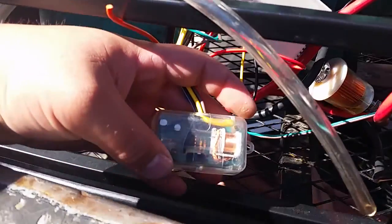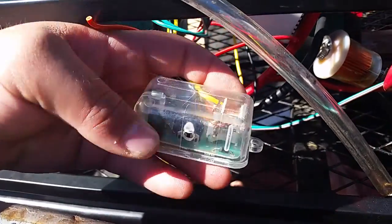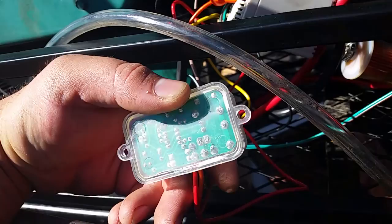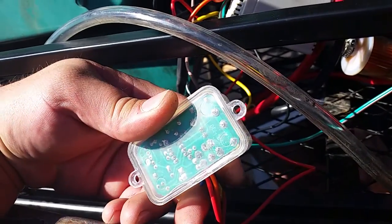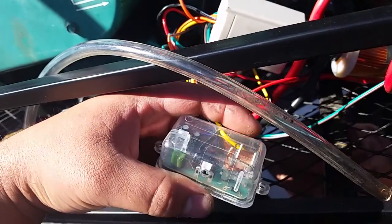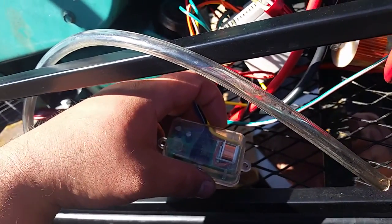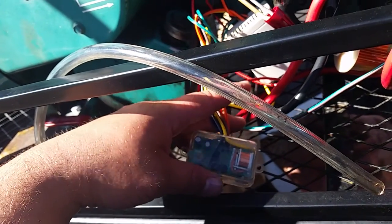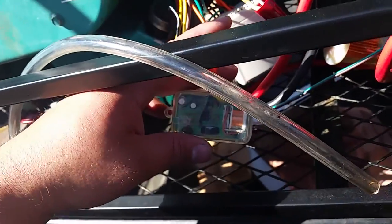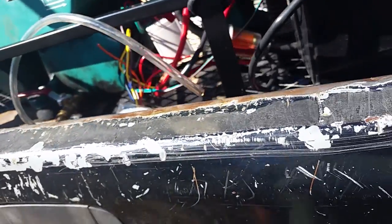When it's in the on position, it activates this one-shot timer. This is the DEI 528T, which is adjustable from one second to 60 seconds, and I have it set to about two point three or two point four seconds. That's what cranks the engine over, so when it's in the on position this one-shot cranks the engine over and keeps it running.